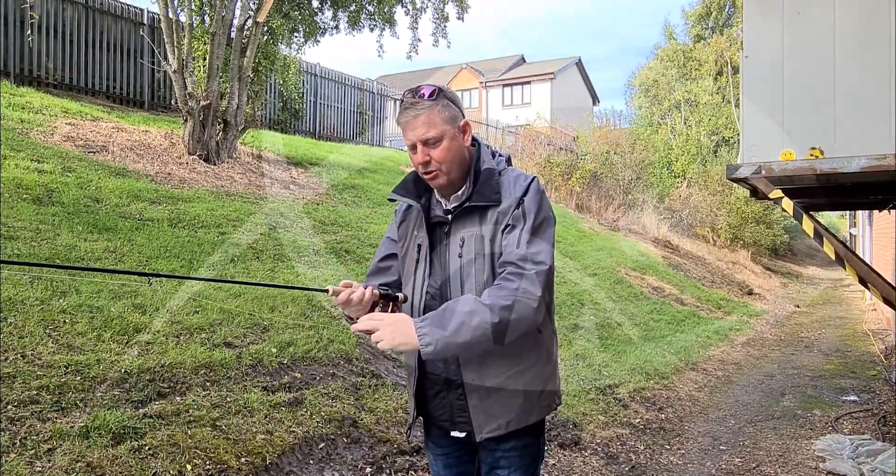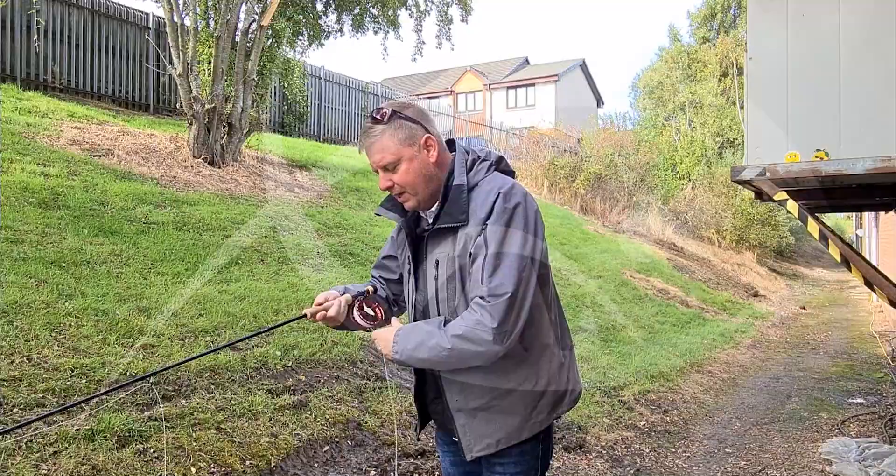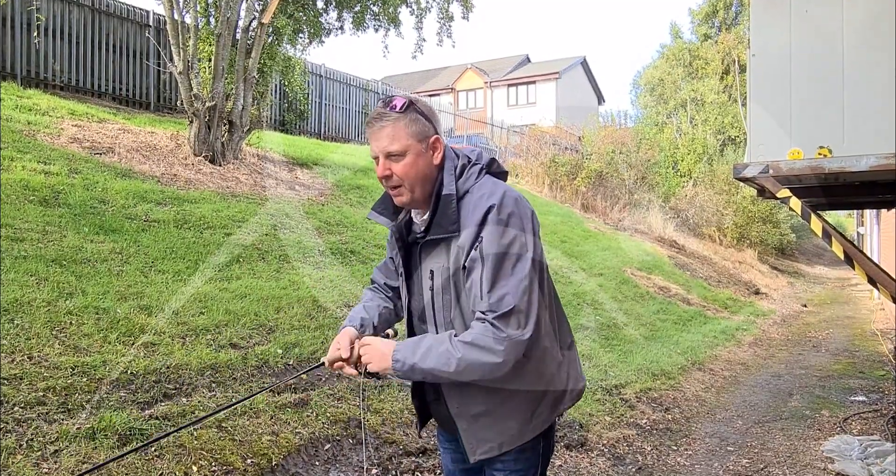Then I can just launch it nice and simply — just like so, launch, boom! It gives me a really good shoot, nice and easy. It just makes getting those extra few yards a little bit easier.